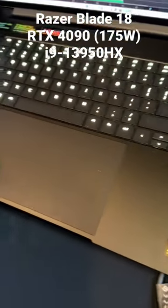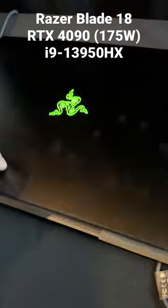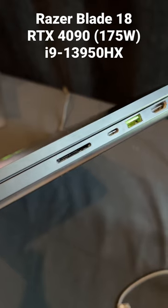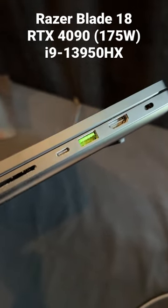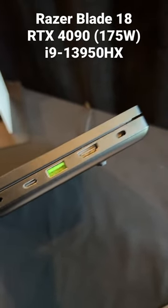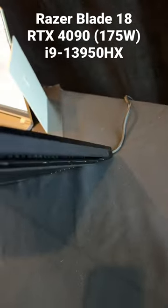It's got a backlit keyboard, enormous touchpad, CNC aluminum chassis. On the right side there's an SD card slot, USB-C — probably Thunderbolt, not sure — HDMI 2.1 I'm guessing, USB 3.2, a Kensington lock port, and no ports on the back.